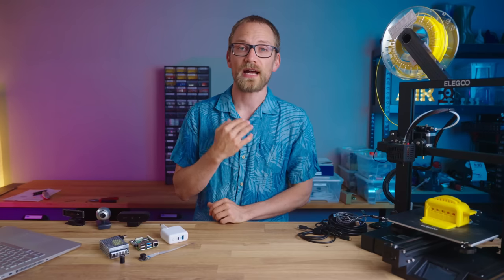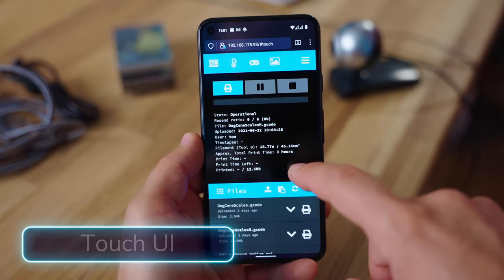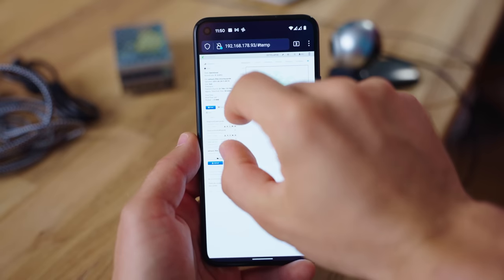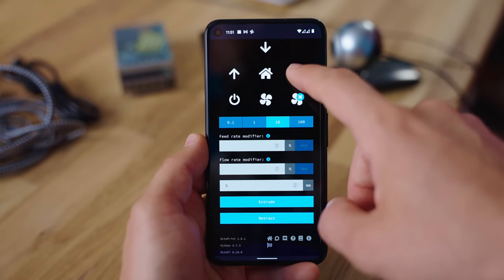The ones I find really convenient for daily use: first, TouchUI, which gives you a basic mobile-friendly interface to quickly check in on prints from your phone. By default you get the full interface which works, but you have to zoom around quite a bit, and TouchUI makes that a lot more convenient.